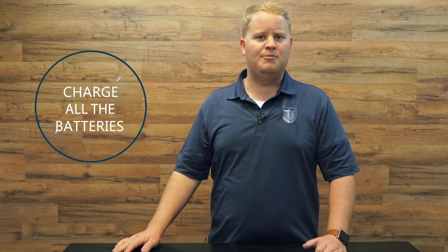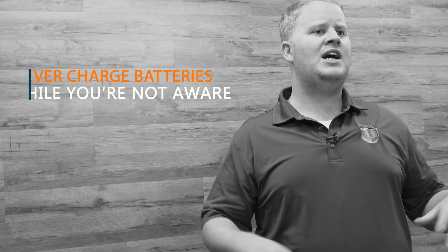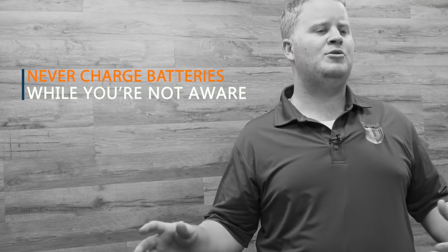Make sure to charge your remote controller and your batteries. In cold weather, batteries don't last as long, so make sure they're fully charged and keep them warm until you go outside to fly. Don't leave your drone in a cold garage overnight — a cold battery means you'll be flying for about 50% of the normal time.